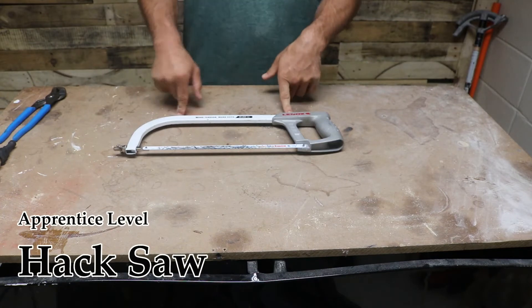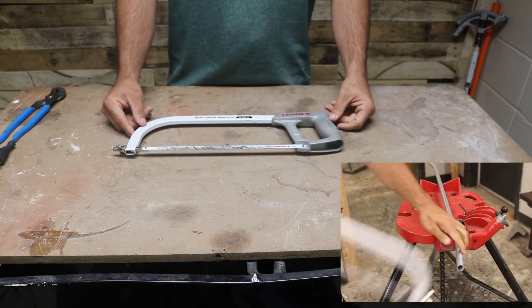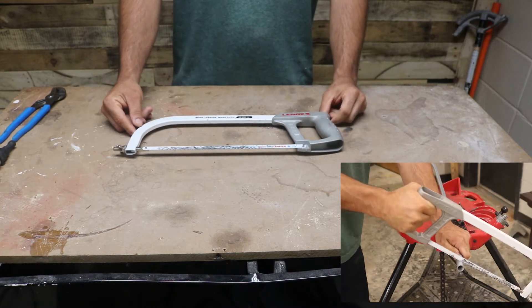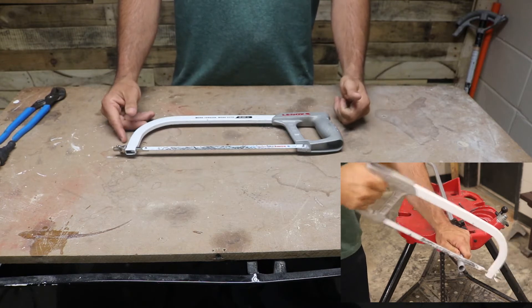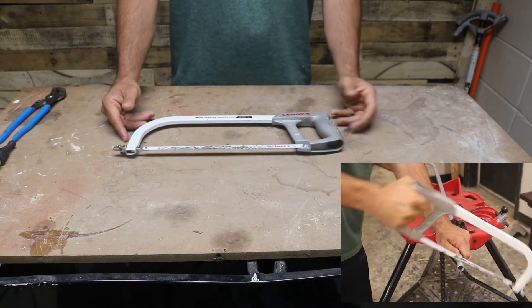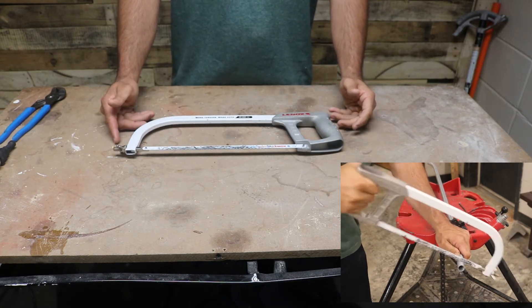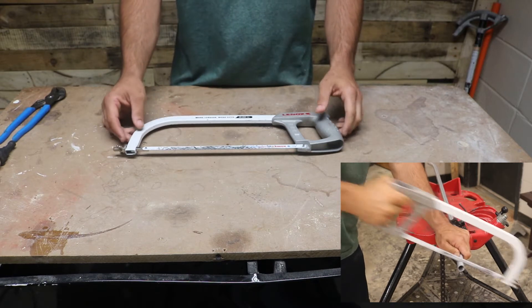At the apprentice level is the hack saw. The hack saw is one of the most hated tools because it is more manual labor, but I still think it deserves a place in the toolbox. You never know when a battery is going to go dead, you run out of Sawzall blades, the bandsaw blade is going to break, or the cutting disc on the tube cutter is going to break. So it deserves a place in the toolbox because you might need it in a pinch.